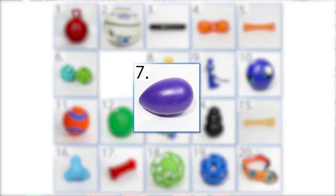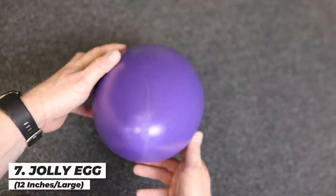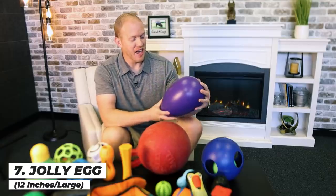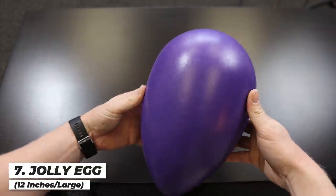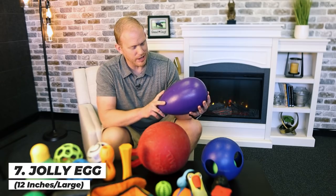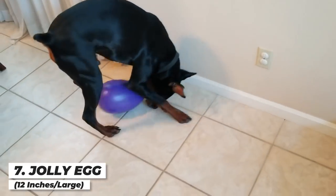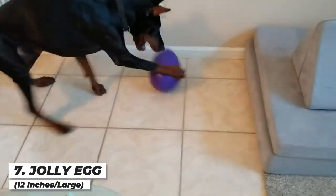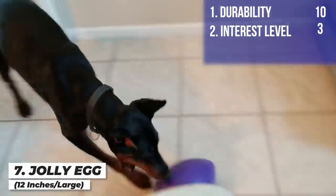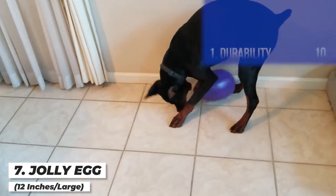Next up is the big Jolly Egg. This thing floats on water and dogs are supposed to nudge it and move it around — it's a great interactive toy. It actually held up really well with very little done to it by Arlo. It was almost a little frustrating-looking for him at first with it bouncing around. It's definitely more of an outdoor toy. I'm giving it a ten on durability, a three for interest level because it really struggled to hold Arlo's interest, and an overall score of five.